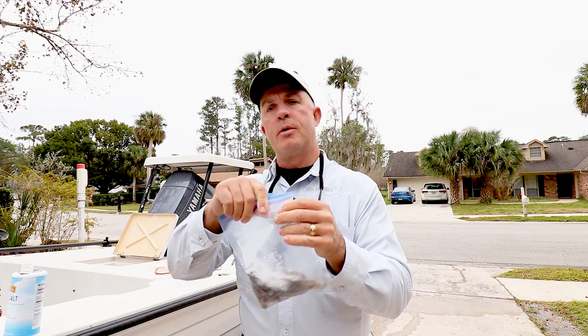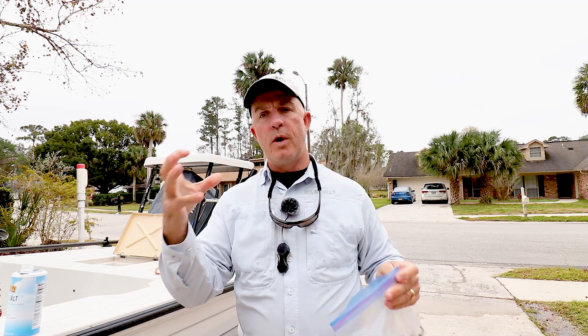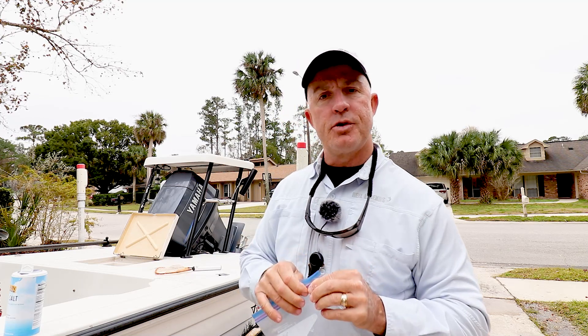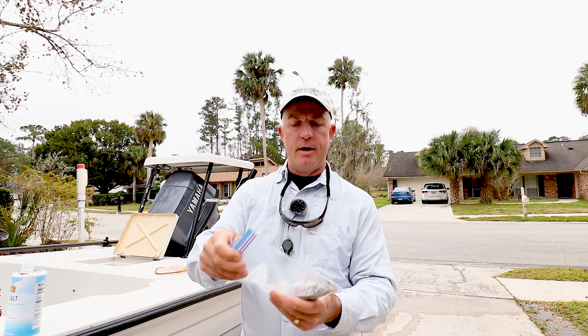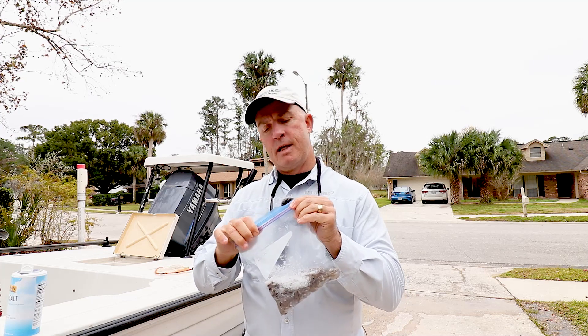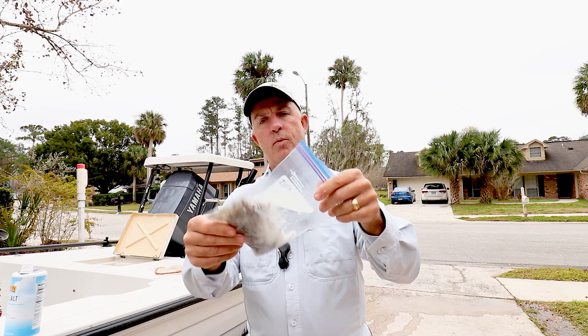What you'll find when you put these in the freezer: next time you go fishing, you won't have one big solid ball of frozen-together shrimp that takes forever to thaw out. These things won't stick to each other, they will stay frozen, they won't get black and nasty, and you'll be able to fish with these for a couple more trips if need be.